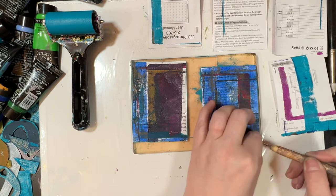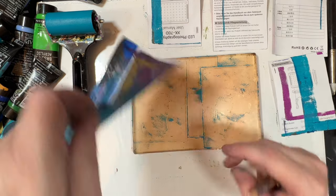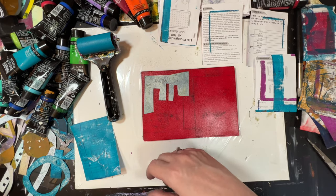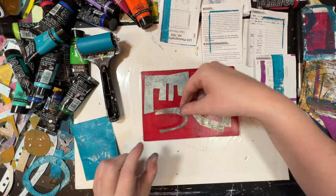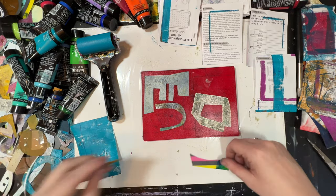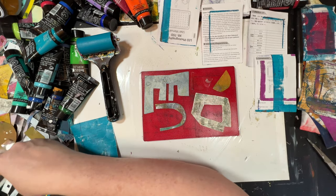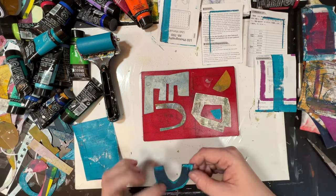Basically, this was just about covering the pages, getting some interest in the pages. Some of the pages after three or four layers, I felt like they looked ready to just get the pan pastel or the Posca pen or whatever on them. And then other ones it took a lot more. It just naturally narrowed down the amount that I was doing each time.